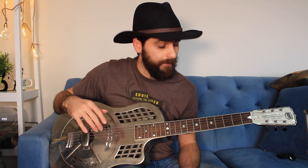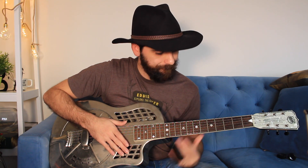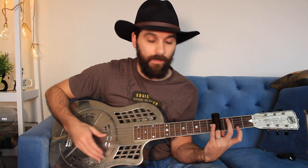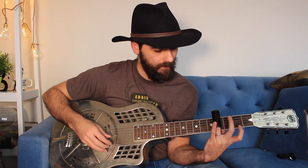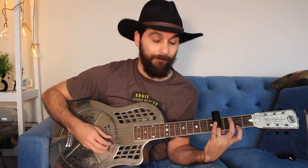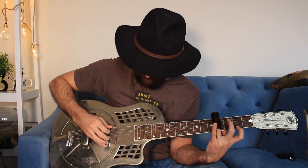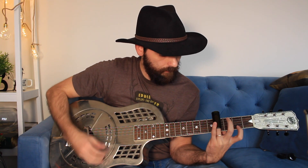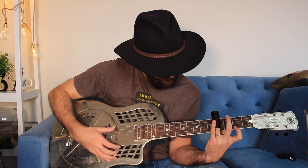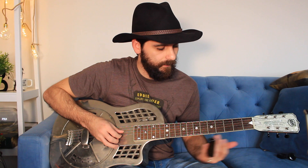The other technique I'd like to talk about is fretting behind the slide. When I come into the F-sharp bar chord, I basically start out with an F-sharp bar on all six strings. But then I push up my bottleneck to cover only the second through sixth strings, leaving the first string open. Because I want to play an F-sharp seven, I put my index finger down on the second fret. The last note is basically a slide.